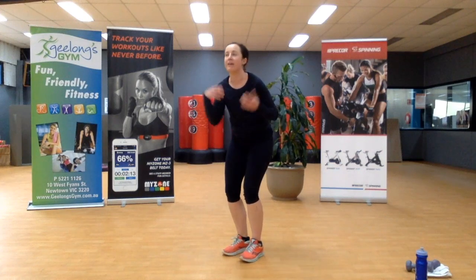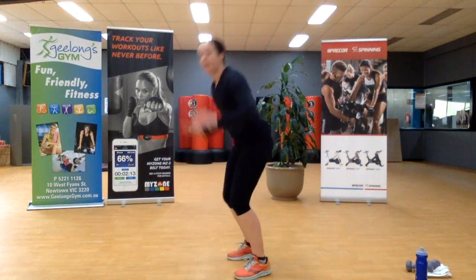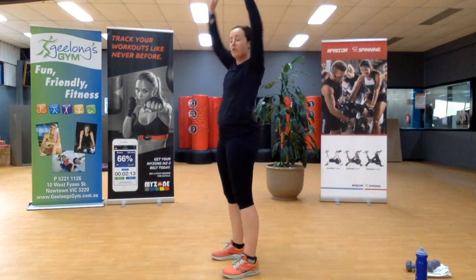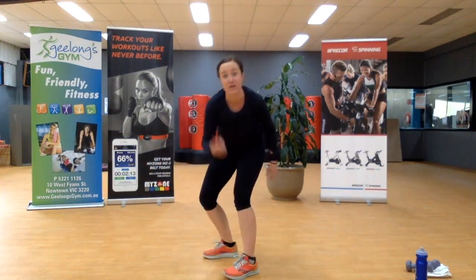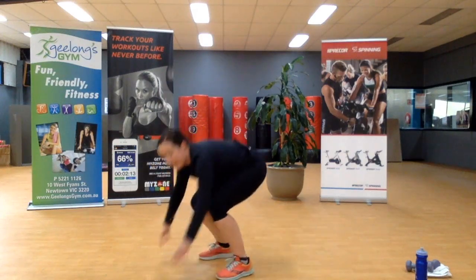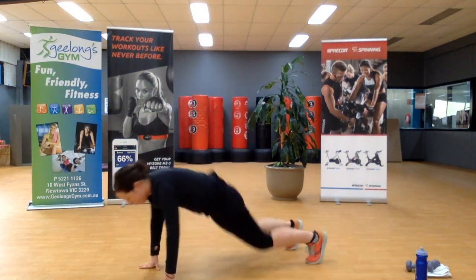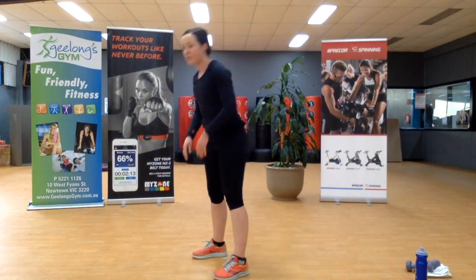Do you remember? Starts with B. Everyone hates it — burpees. Let's go. I'm being kind — I'm not even making you go to the floor. I haven't even put the jump at the top. You can do it. Step it out if you need to.